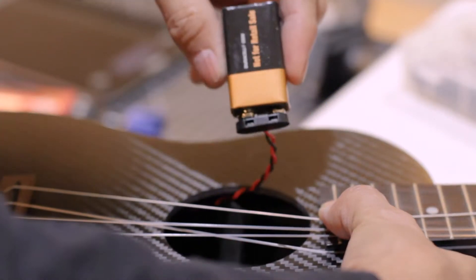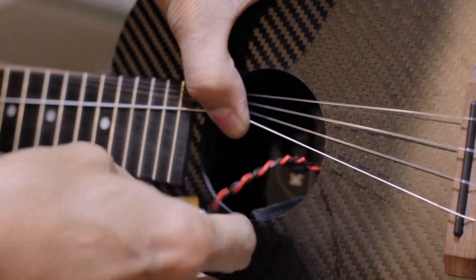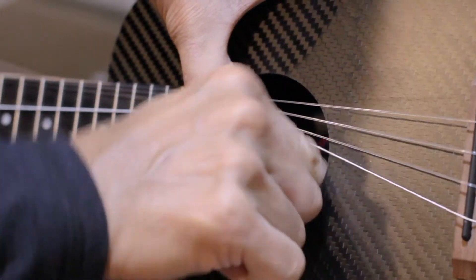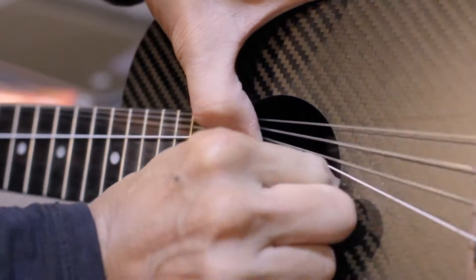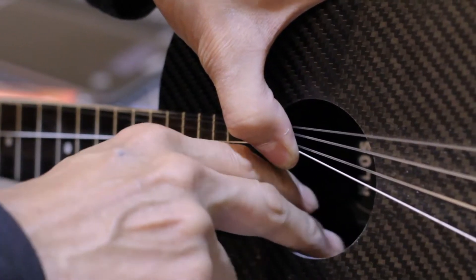Go ahead and place a new battery in there. Make sure the battery is oriented in the correct direction, then drop it into that bag, and with your finger close that cover so that the velcro attaches securely.